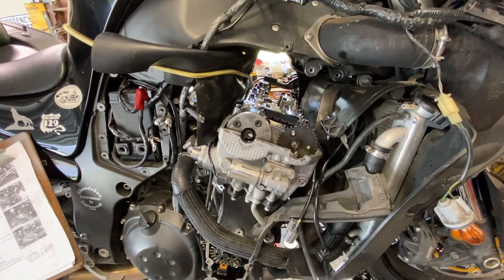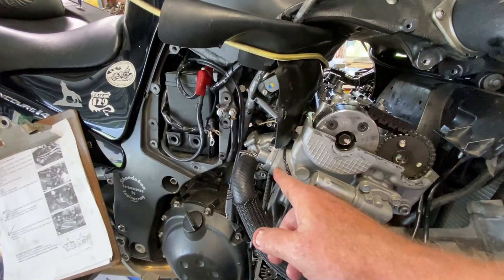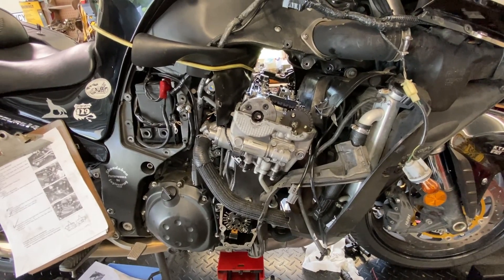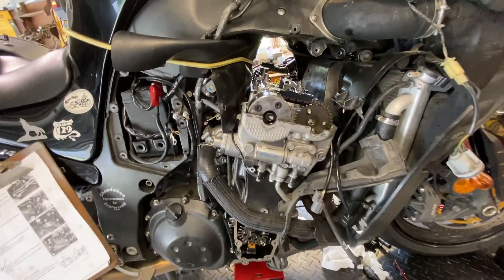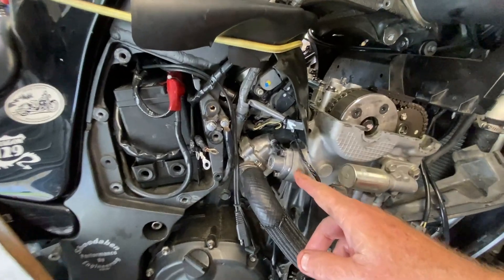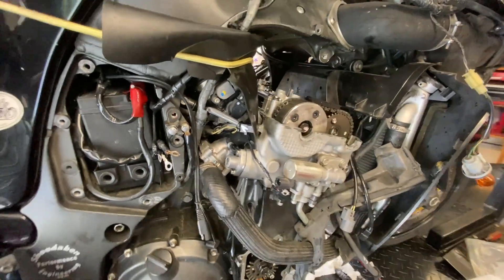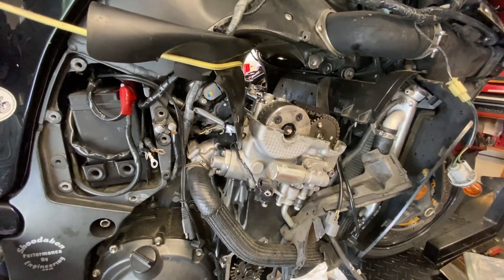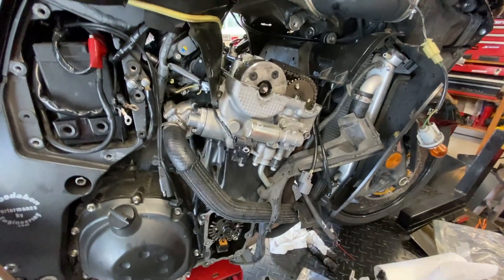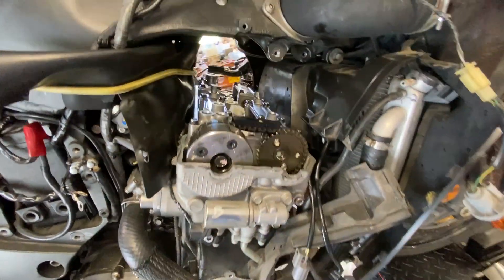If you do this on a Concours 14 and you take out that cam chain tensioner, when you start the engine for the first time it is going to make a lot of noise like marbles for a few seconds — maybe three or four — because this is a hydraulically assisted cam chain tensioner. It has detents with a little clip that keeps it from going backwards, but it can go backwards a little bit. So the cam chain is flopping around for a few seconds. It's especially noticeable after you remove the tensioner. So yeah, it's going to make some noise — don't panic.